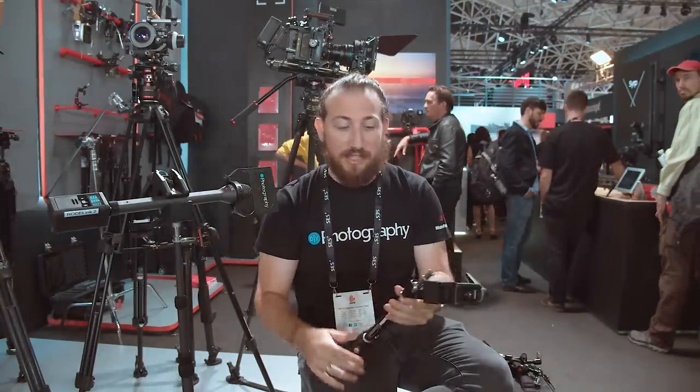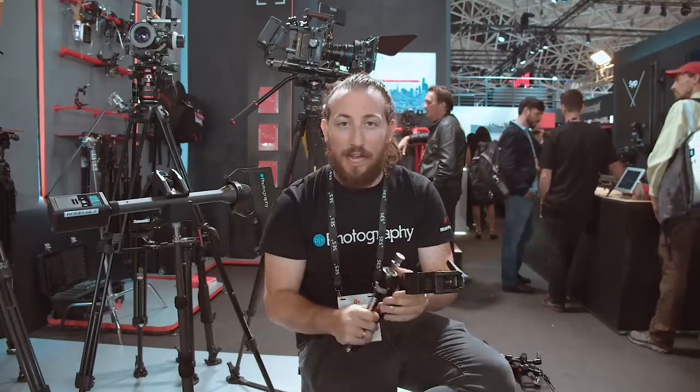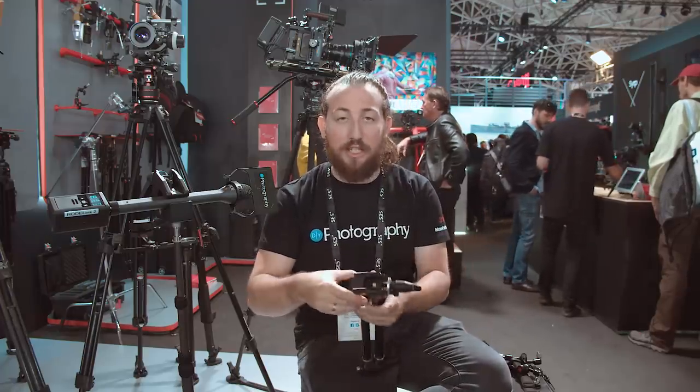We're here at Manfrotto, and part of what Manfrotto does is grip accessories. They have things like super clamps, nano clamps, magic arms — the whole nine yards. As you can see, we've attached a super clamp to a microphone so that I can have my hands free. I'm going to show you guys a few tricks you can do at home.